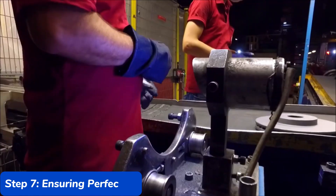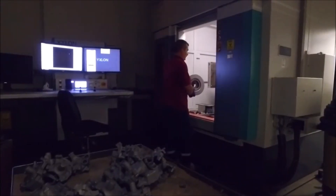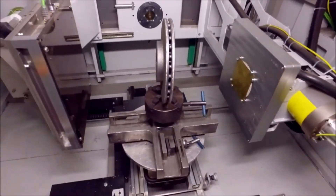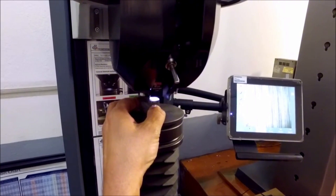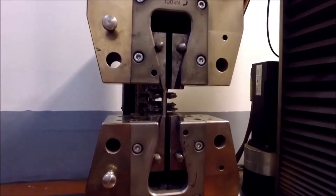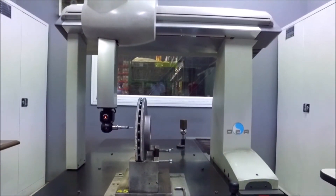Step 7: Ensuring Perfection. The final step in the manufacturing process is perhaps the most critical — testing. After all the hard work that goes into crafting a carbon fiber brake disc, manufacturers must ensure that each disc meets the highest standards of quality and performance. This involves both mechanical and thermal testing to simulate the intense conditions the brakes will face in real-world scenarios. Each brake disc undergoes rigorous testing for extreme temperatures, high speeds, and sudden stops. Manufacturers use specialized equipment to replicate racetrack conditions, measuring factors like heat dissipation, braking power, and wear resistance. Discs that don't meet the stringent criteria are discarded or sent back for further refinement.